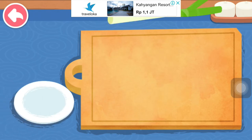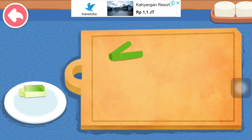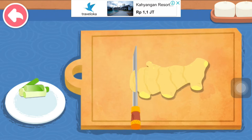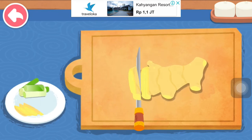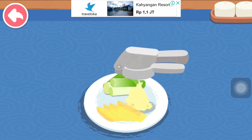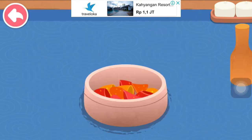Cut scallion. Slice ginger. Mash garlic. Mash chili.